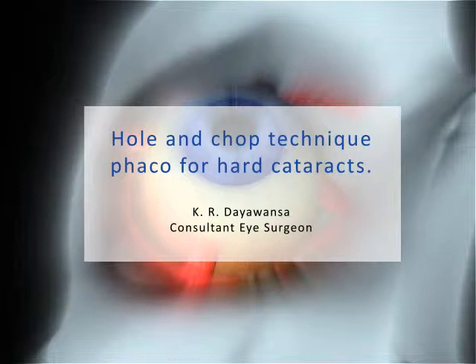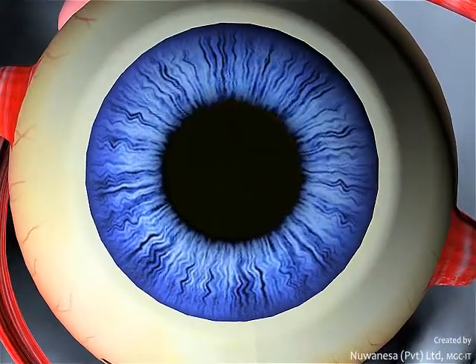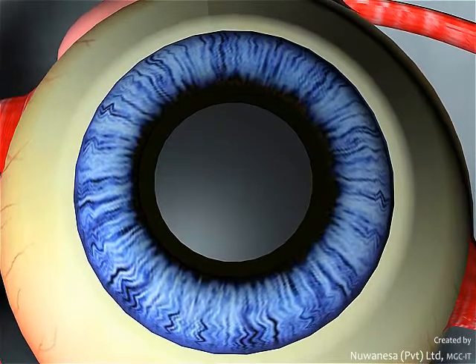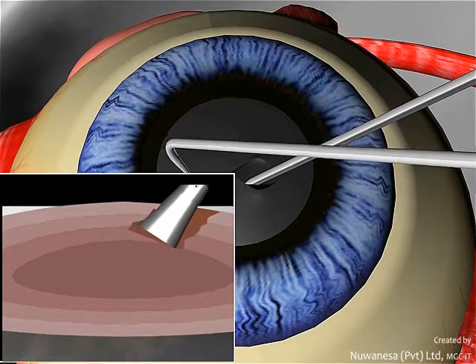This novel technique describes how you could remove hard cataracts without compromising the ocular structures. Once the capsulorhexis is made, a central hole is made up to 90% of the depth of the nucleus.